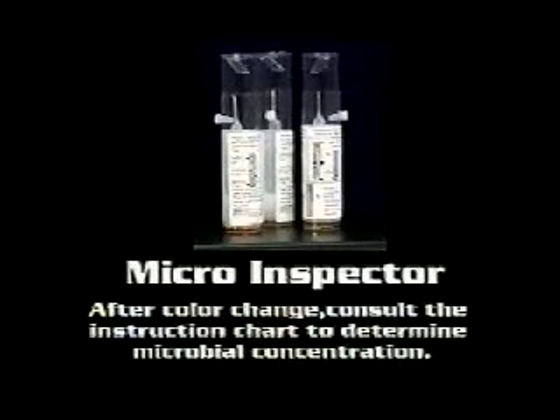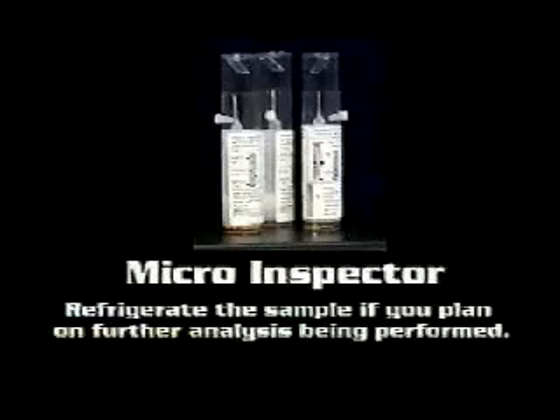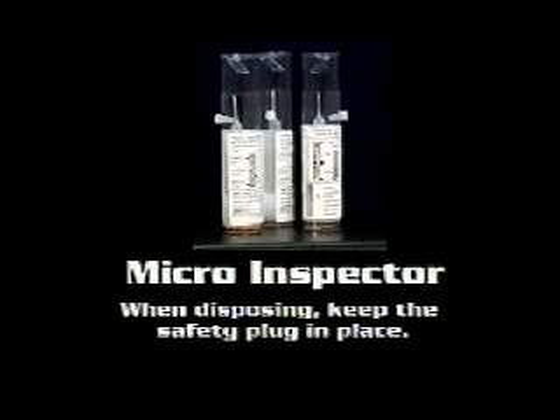After the test has been completed, you can refrigerate the micro inspector if you desire to have its contents analyzed further by a lab. When disposing of the micro inspector, keep the safety plug in.